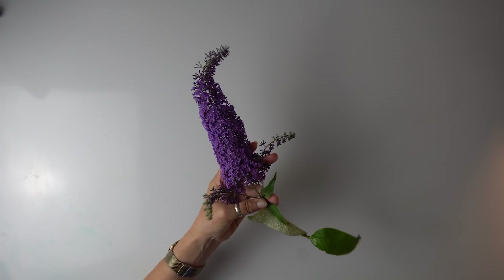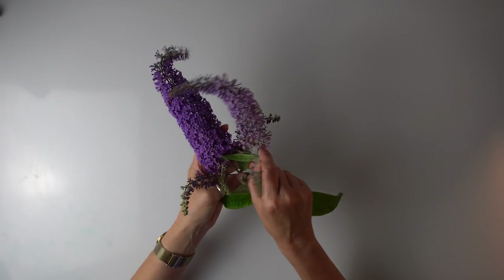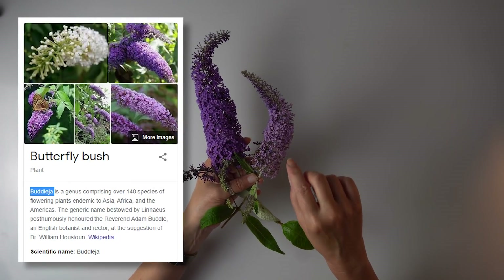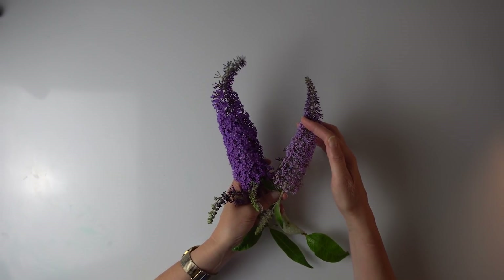I saw this shrub covered with butterflies. I know butterflies love these plants — there's another one, a bit lighter. I think it's called Buddleia. So this is my inspiration for this piece.